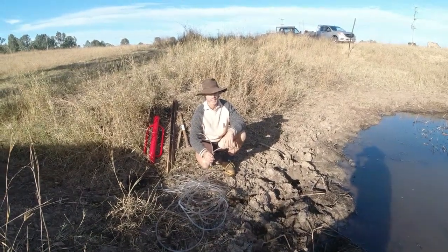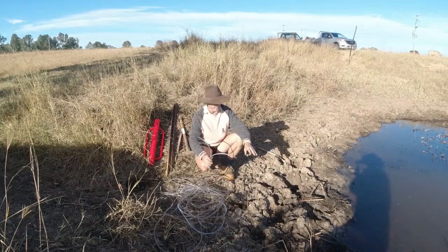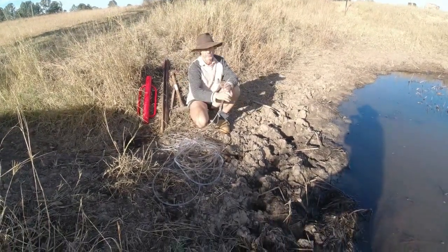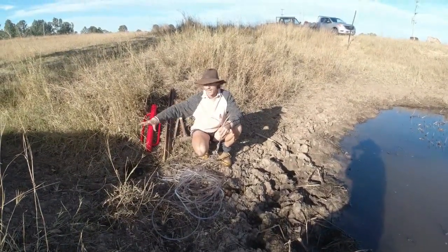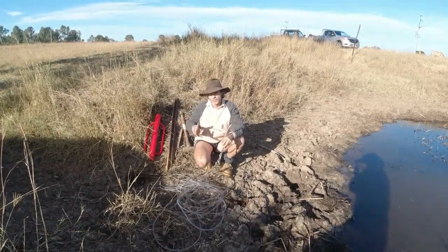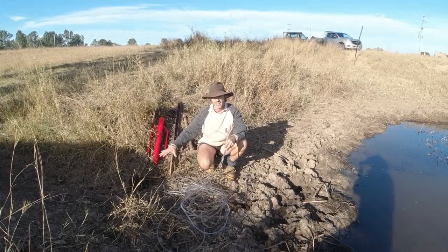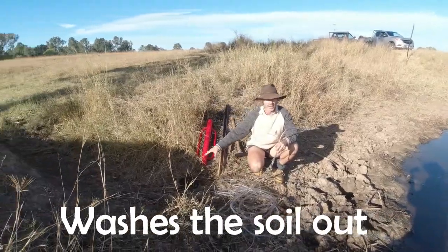G'day folks, today we're going to be repairing this dam. It only holds probably a foot and a half of water in the middle because over the years, as you can see from the edge of the bank, the cows have been slowly spalling the soil in and pushing into the dam. Also, this spillway right beside me — the overflow — because they're constantly walking through there to access the water, they've compacted that soil down, but they've also loosened it, and as it rains it pushes the water out, so it's getting lower.